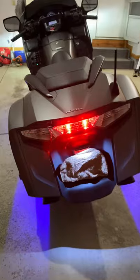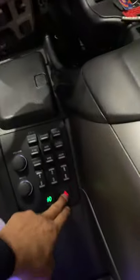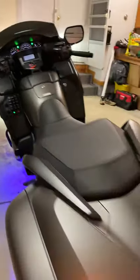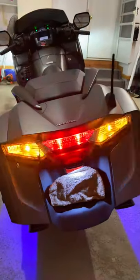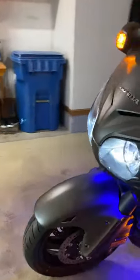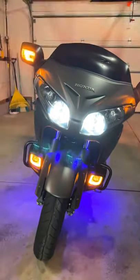Everything's LED front to back — even the license plate. Look how bright that is. Let me put on the blinkers — huge difference, very bright. Come to the front: that's what they look like with the daytime running lights on, the fog lights, everything blinks.